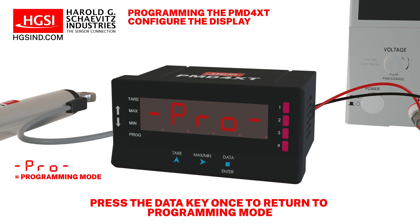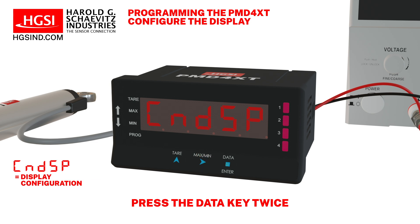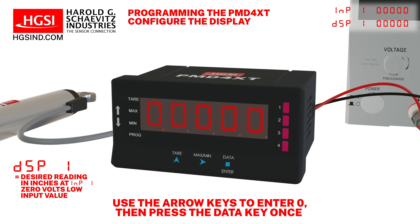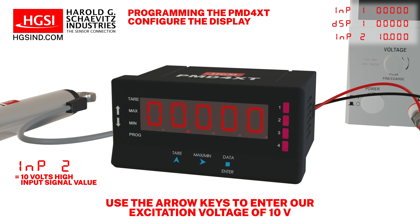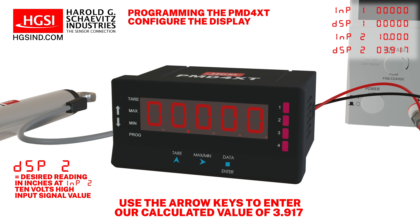Press the data button to return to PRO. Press the right arrow key twice. CNDSP should be visible on the display. Press the data key twice. INP1 will flash, then use the arrow keys to enter 0 volts. Press the data key once. DSP1 will flash, then use the arrow keys to enter 0 inches. Press the data key once. We will now set the decimal place location. Use the right arrow key to move the decimal. In this example, we will use three decimal places. Press the data key once. INP2 will flash, then use the right arrow keys to change the value to our excitation voltage of 10 volts. Press the data key once. DSP2 will flash, then use the arrow keys to input our calculated value of 3.917 inches.